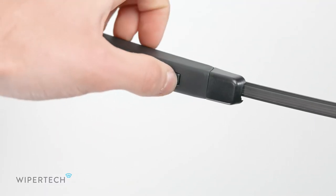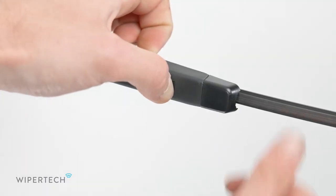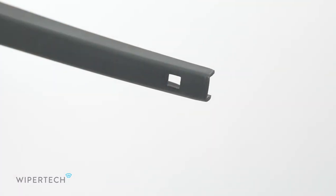Lift the wiper arm up as far as it will go. To remove your current wiper, push the button down and slide the wiper away from the arm.